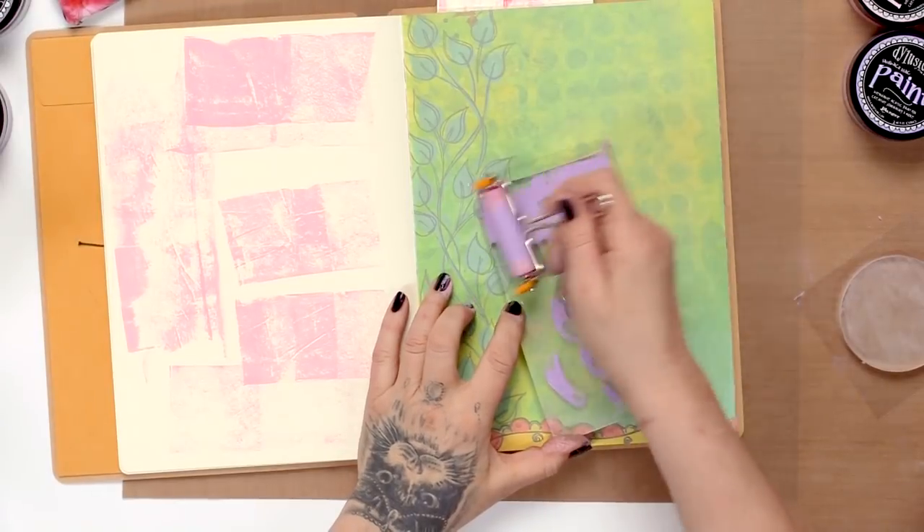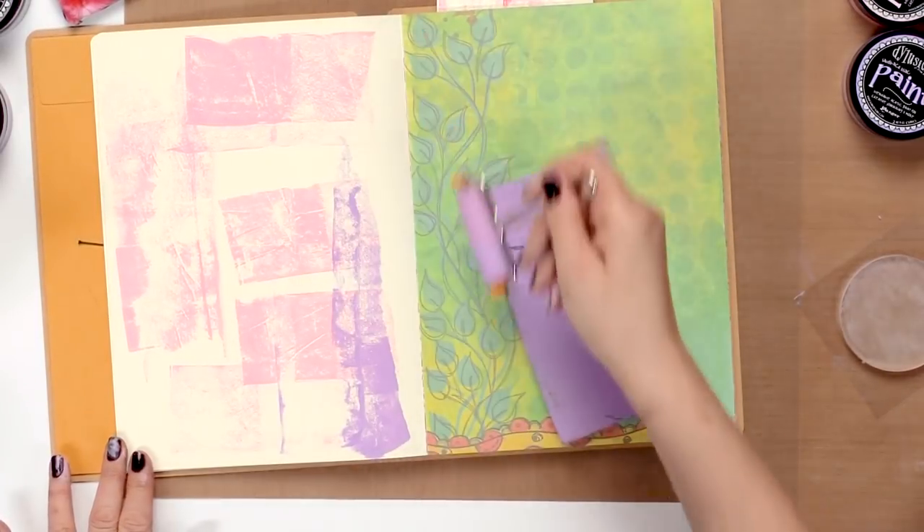Hello, I'm Diane Reevely and I'm here at scrapbook.com showing off some of my dilutions products. In this video I'm going to be focusing on the gel plate.